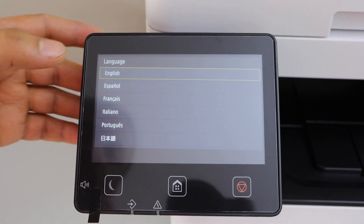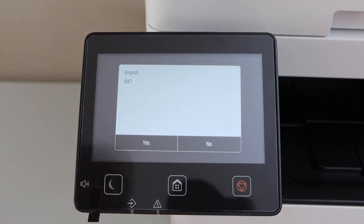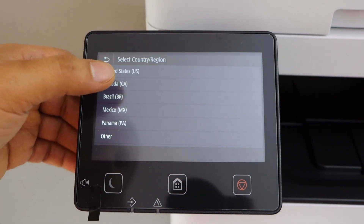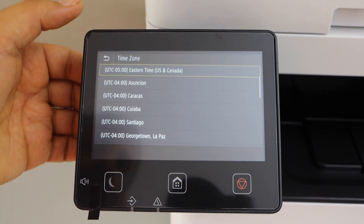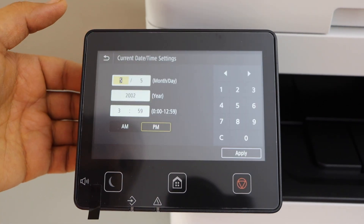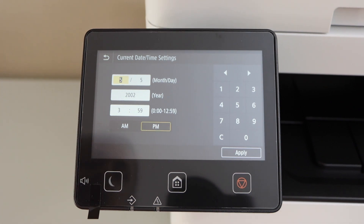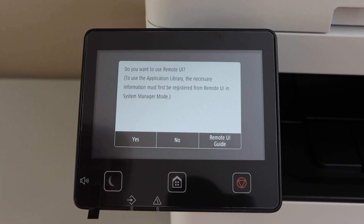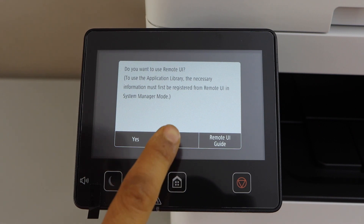Select your language — this is a touchscreen printer. Confirm it, select your country, select the time zone, select the month, date, year, and the time, then click Apply. If you want to use it as a Remote UI you can click Yes, otherwise click No.